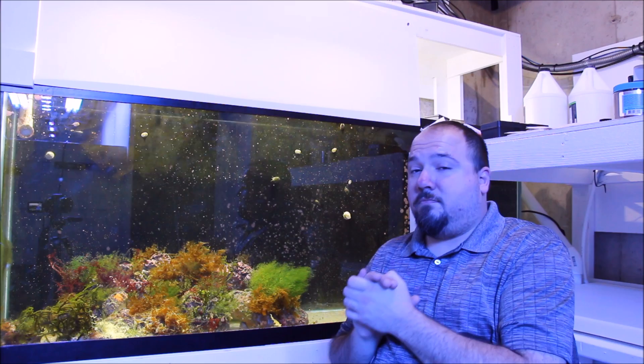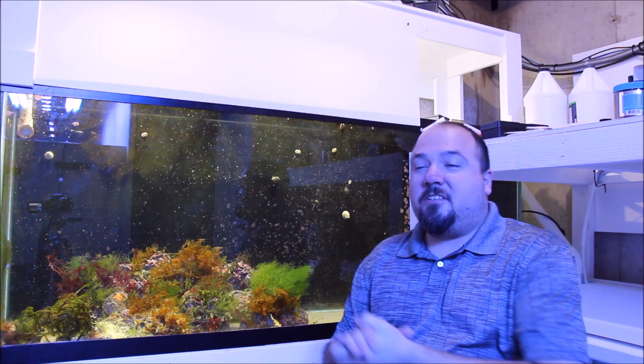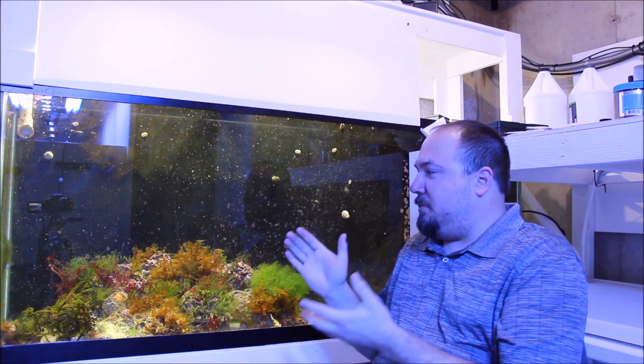It really is shaping out to be some beautiful rock and the macroalgae are just looking amazing. The mantis shrimp lives in here, along with some other residents that came in with the rock — mostly limpet snails and a couple of astrea snails.